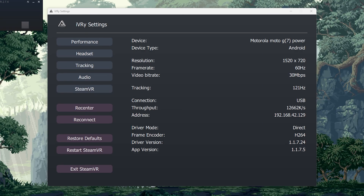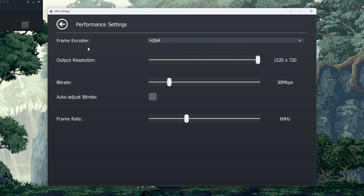A lot of this is preference-based, but a few settings really matter. For performance in IVRY, I would personally say JPEG and H.264 are the best codecs. H.264 tends to have better quality, but you might run into issues with fuzziness and visual glitches — that also depends on your bitrate setting. Set the bitrate to about 30, then turn off auto-adjust bitrate because with it on, your bitrate constantly fluctuates, causing visual glitches. Turning off auto-adjust and setting it to your sweet spot will almost completely eliminate visual glitches. JPEG won't have visual glitches at all, but JPEG quality isn't nearly as good as H.264.